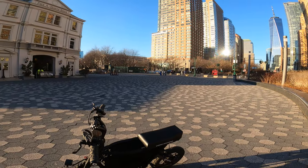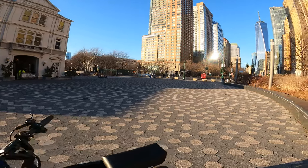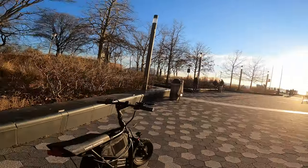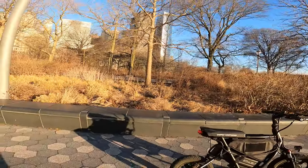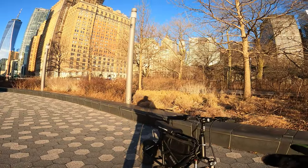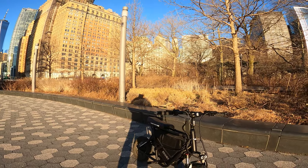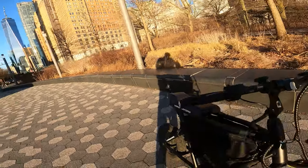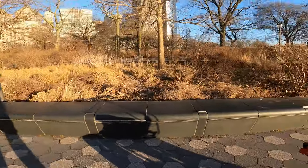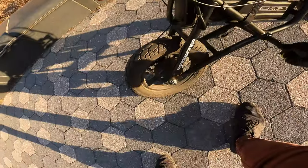I've been wanting to do this pocket rocket bike build for quite some time. I've always been intrigued by the Roadrunner — I've wanted one since they released it over a year ago. It's a nice frame with a nice moto style look. By the time I'm done, I'm also going to get an upgraded headlight, turn signals, and a rear light. I'll be replacing these pegs too — they're kind of falling off.